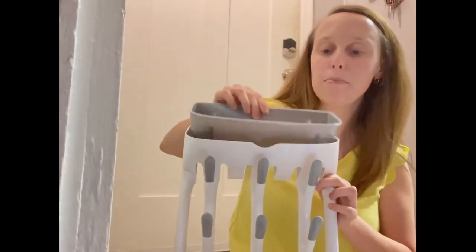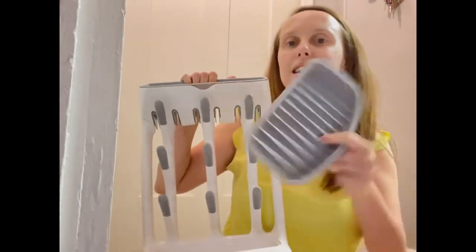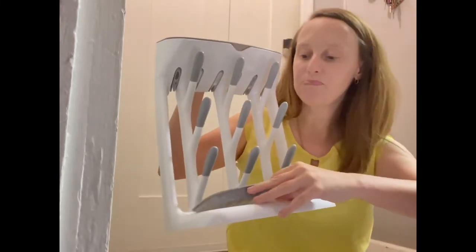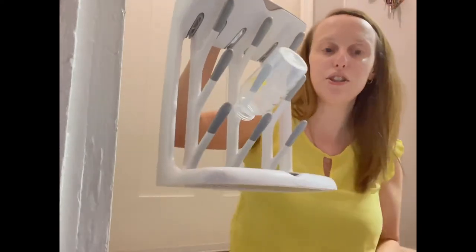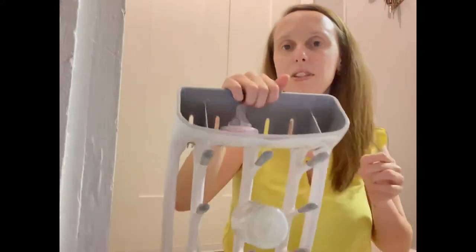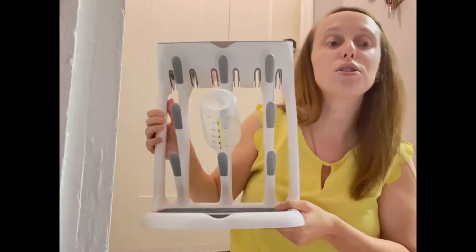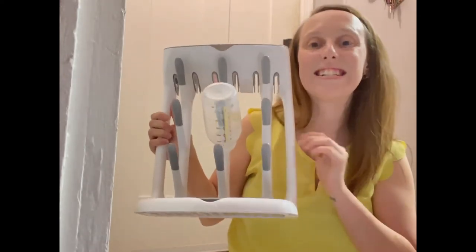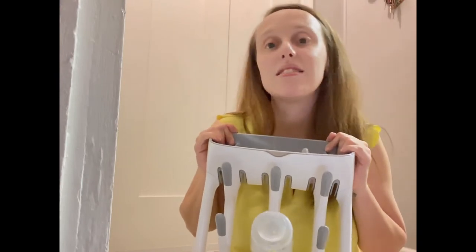It's got this at the top for nipples, rings, and anything else — pacifiers. It's also got this down at the bottom. These nine bars hold up to nine bottles, super easy. You just pop them in there. Nipples can go up at the top. It takes up so little space. It's easy to clean. It drains perfectly, and it's a must have.